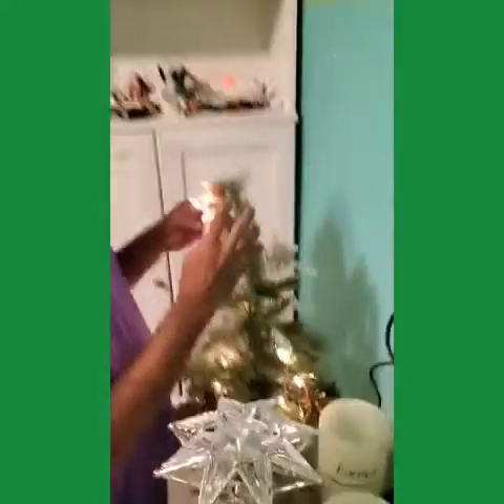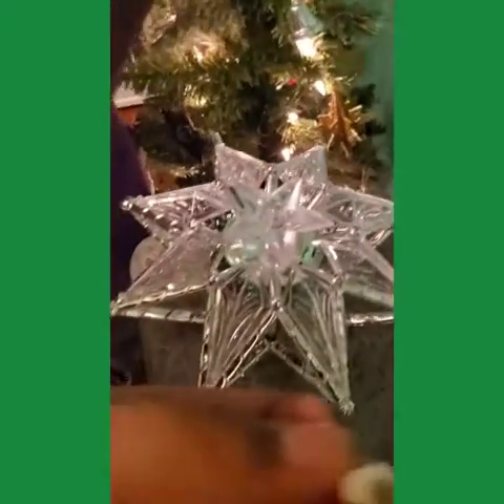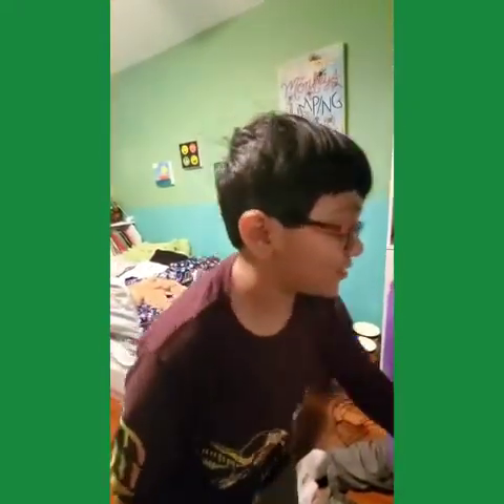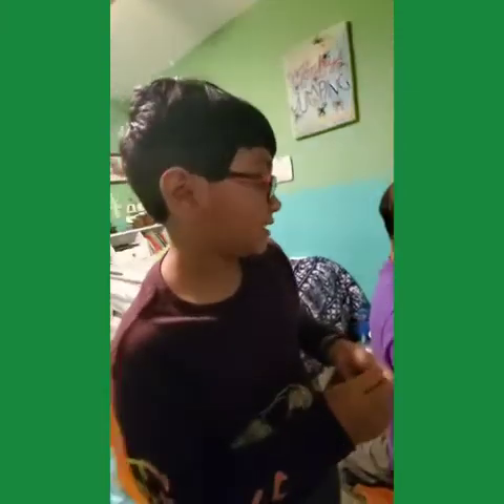Guys, we teleported! So guys, this angel is much lighter — the light right here. But my dad had to take it off and basically take off a light. That's dangerous. Then I told him to replace it with the angel.